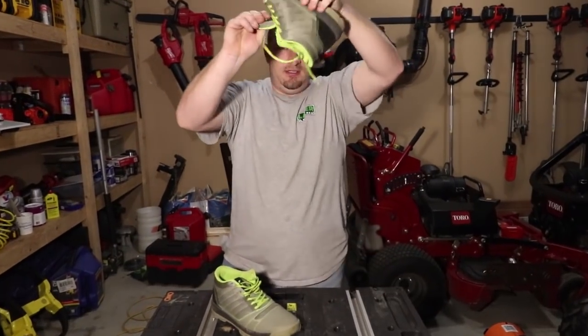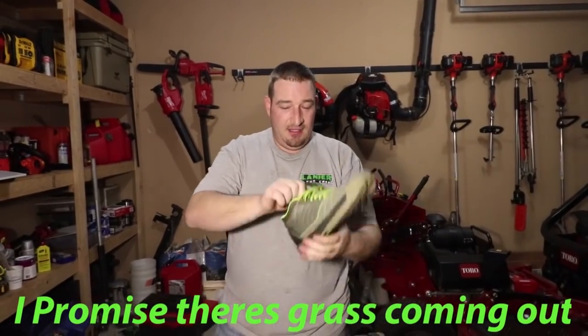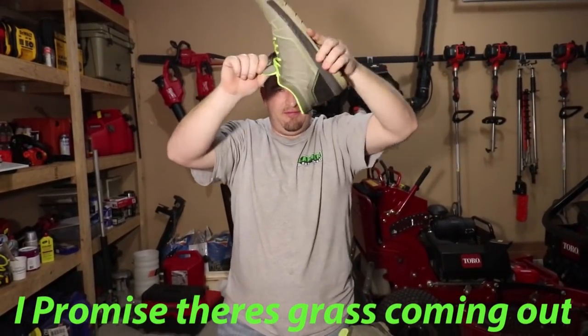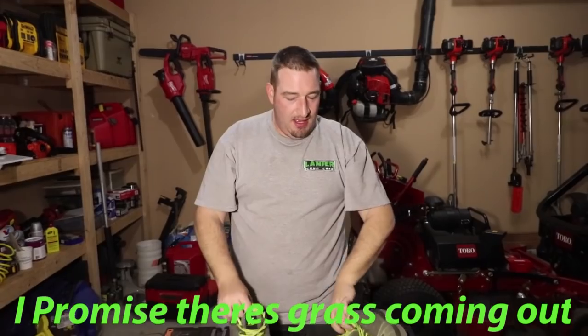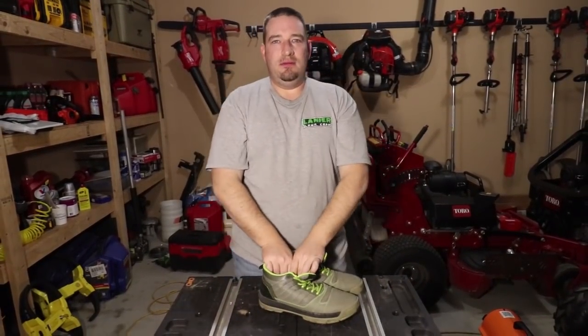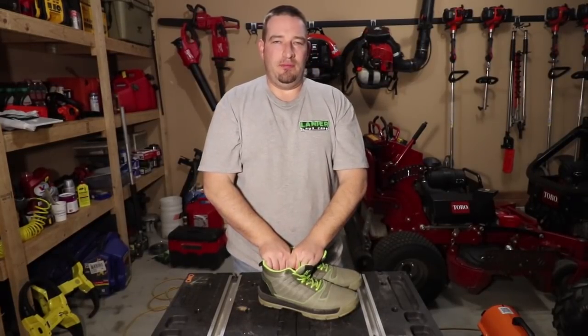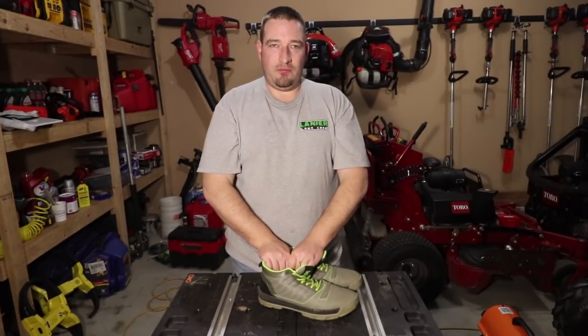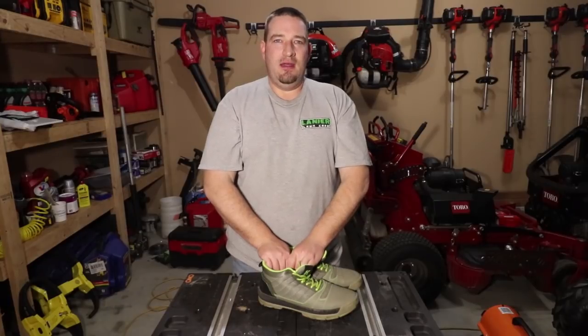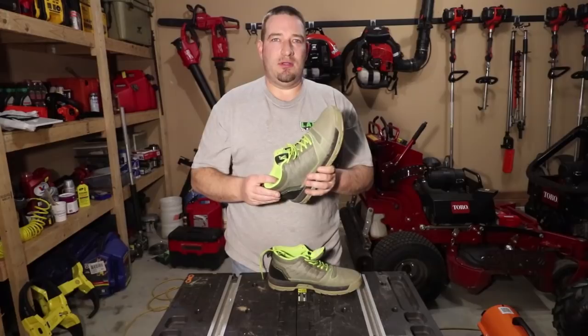If you can't tell, there's still grassy stuff coming out of them from where I haven't really emptied them. They brand these shoes as a shoe that fits like a boot. I've seen reviews of people saying they're hard to get on.